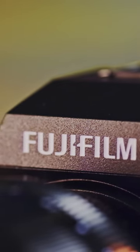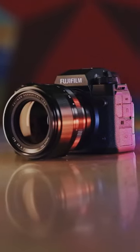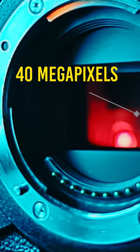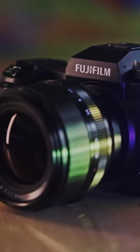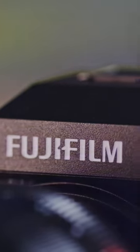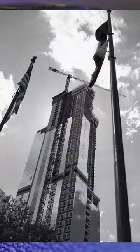Very few cameras define a generation. The Fujifilm X-H2. This camera features a brand new 40 megapixel X-Trans CMOS 5 HR-BSI imaging sensor, as well as 15 frames per second in mechanical and electronic shutter.